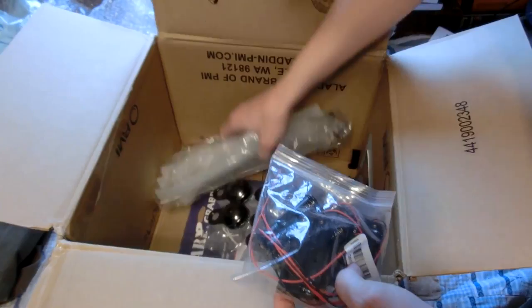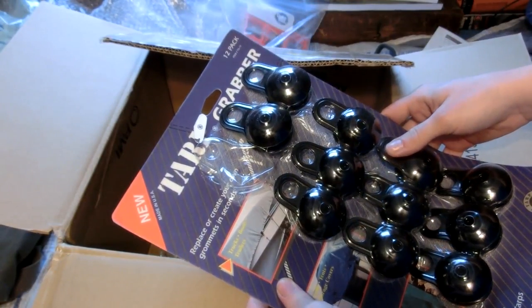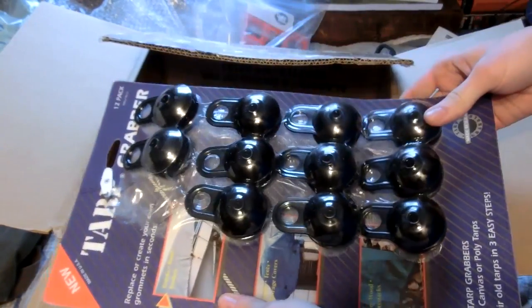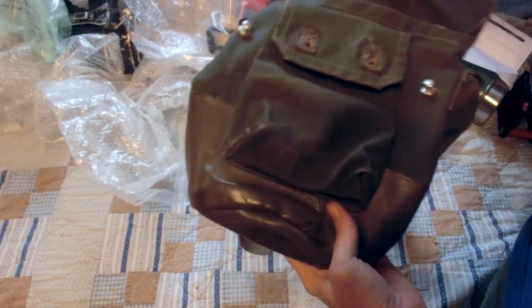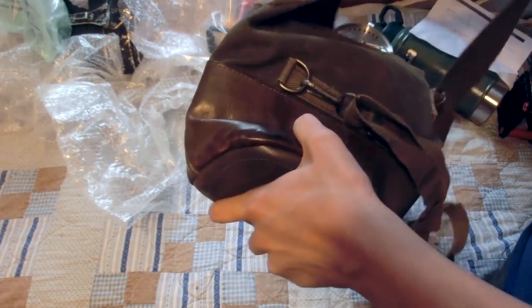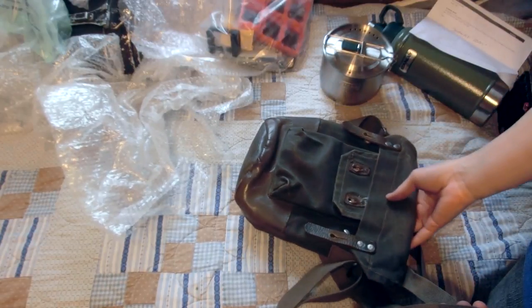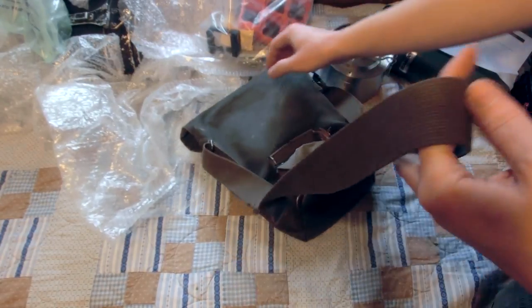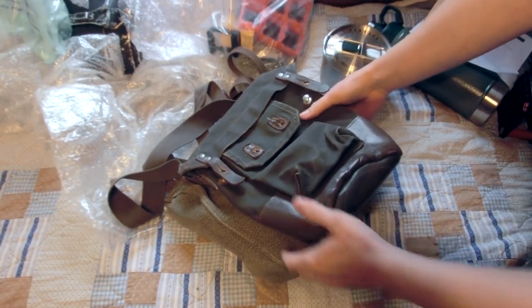Also some AA battery holders and some tubes — nice, I can actually use that. And onto this bag: I believe this is a Swedish gas mask bag. There's actually a date on it — November 22nd, 1940. That is actually pretty sweet. It has a shoulder strap and a waist strap. I might start using this as a tool bag. It reminds me of my Swiss bread bag — kind of the same style with the same latches. Thank you very much for this package.